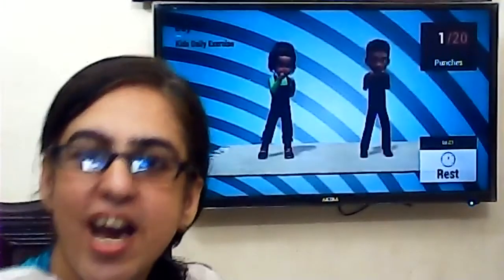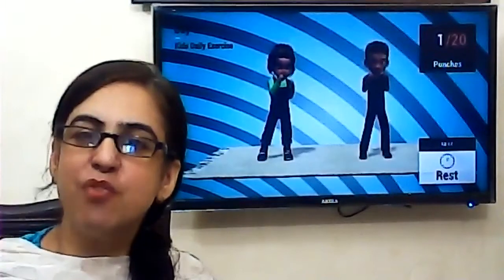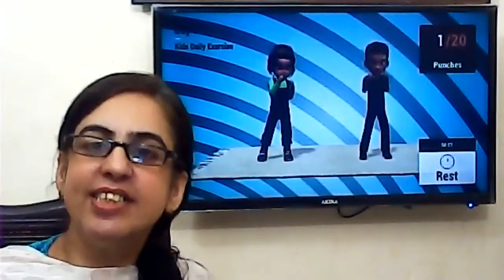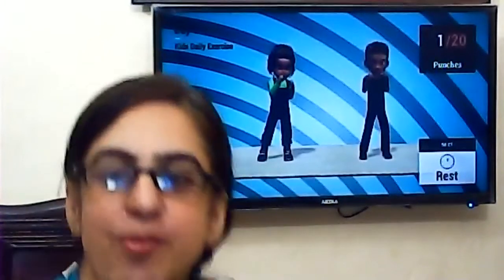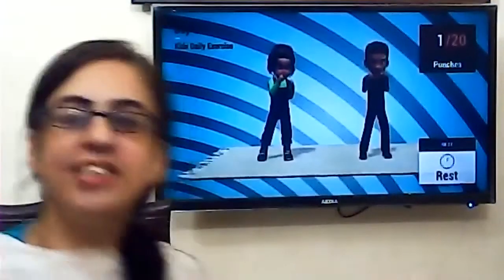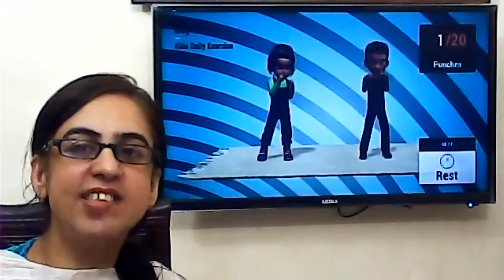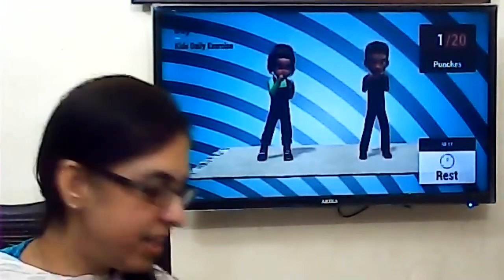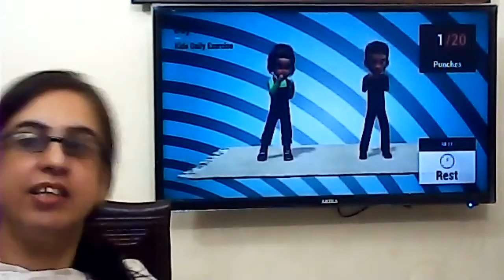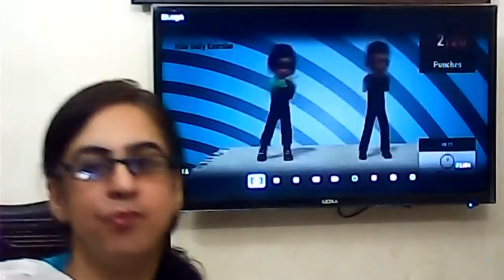This is our science blog and today we are going to again have the review of healthy exercises. Are you ready everyone? Yes, I am going to play the exercises. I am going to start. Yes, I am going to do it.